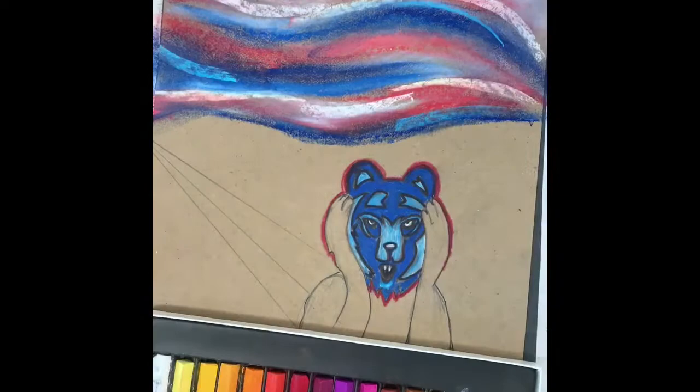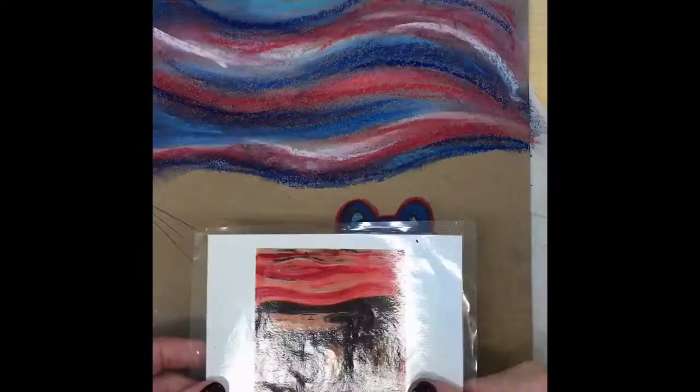The pastels do get on your fingertips, so be careful not to smudge them all over your paper.